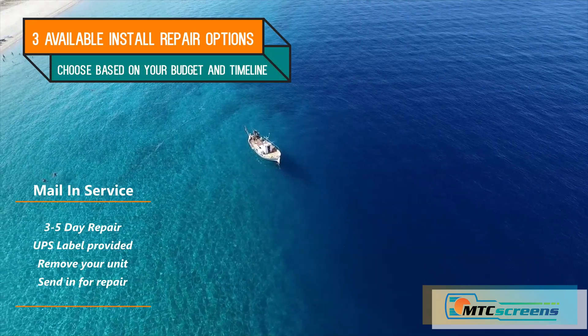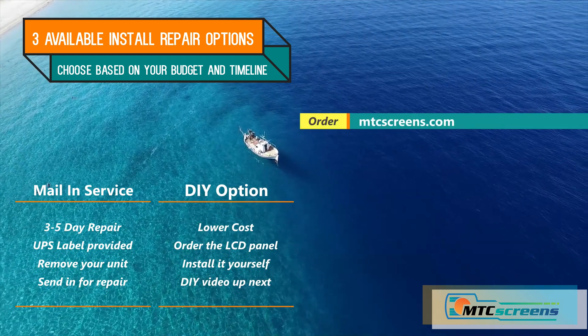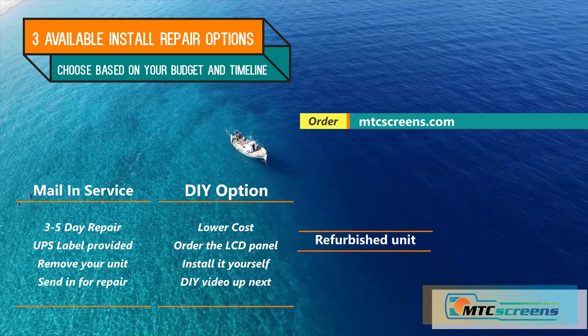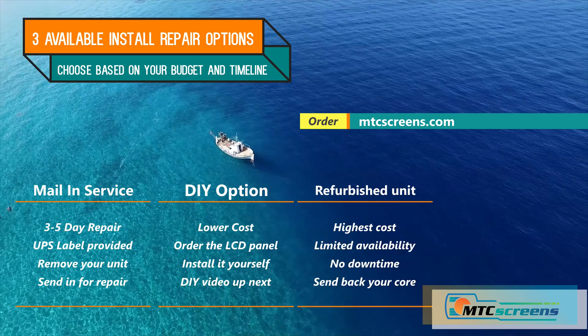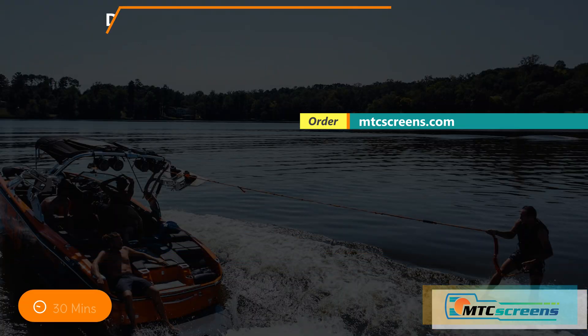There are three options. You can mail your unit in, we'll replace it and send it back. You can order just the panel and install it yourself — we'll show you how to do it next. Or you can order a refurbished unit with a new touchscreen and LCD panel already installed and just send your core back with the provided return label.